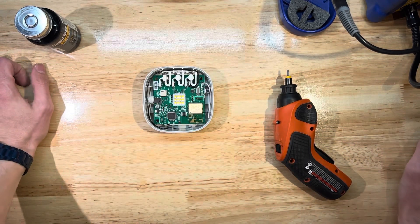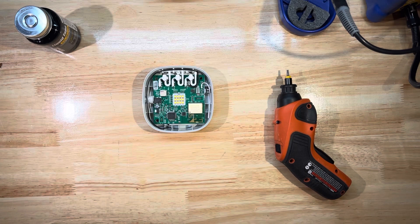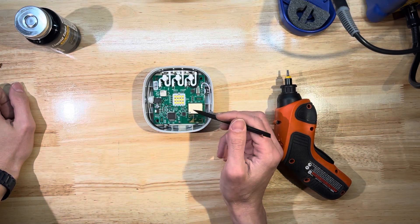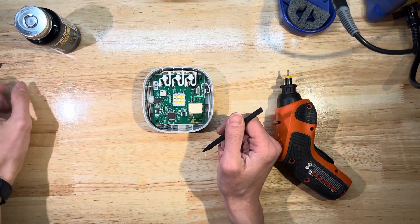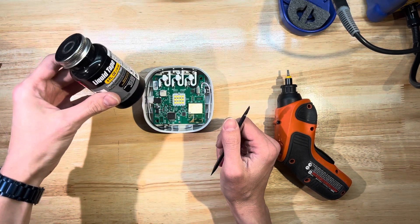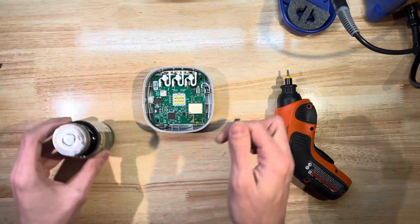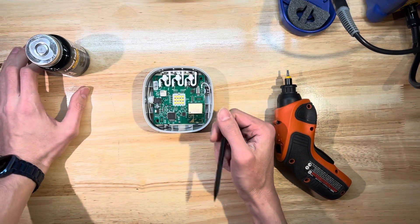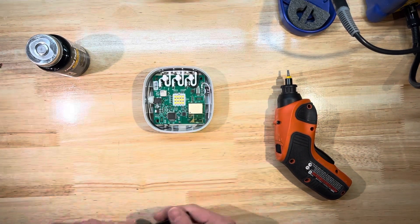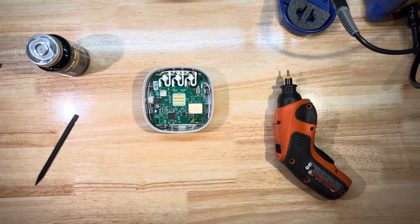Looking at this board - I'll use a spudger as a pointer - this is the speaker right here, the tan component, and obviously these are the LEDs. What I've got is some liquid electrical tape and I'm just going to paint over all these LEDs, lazy style.